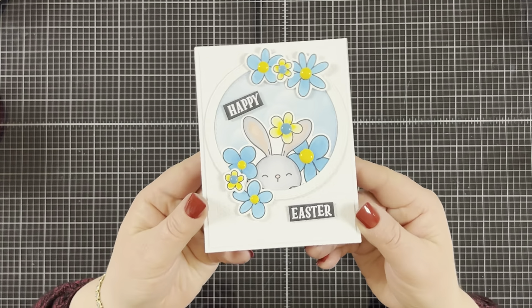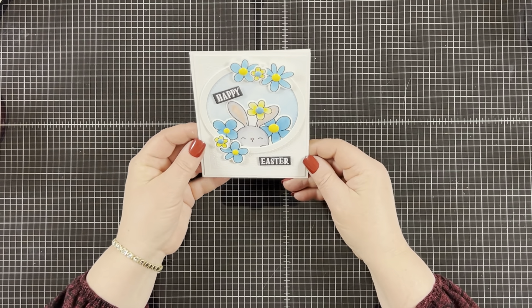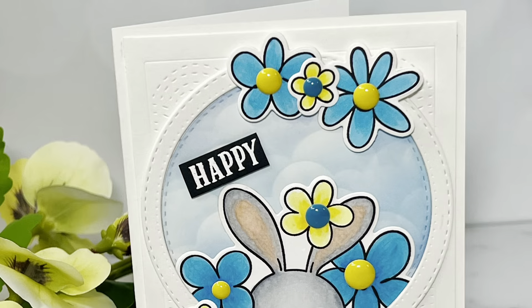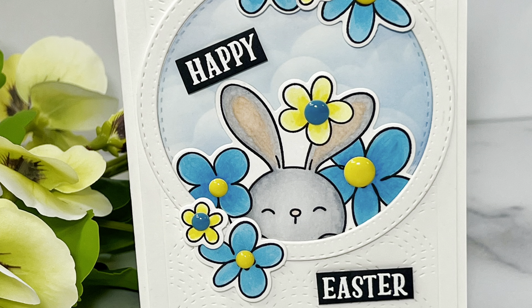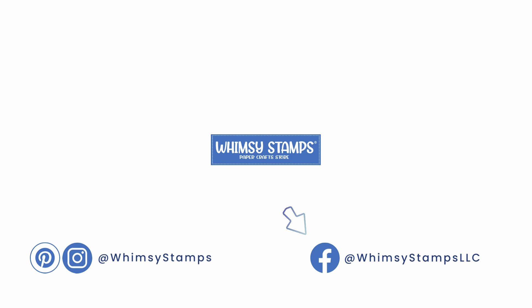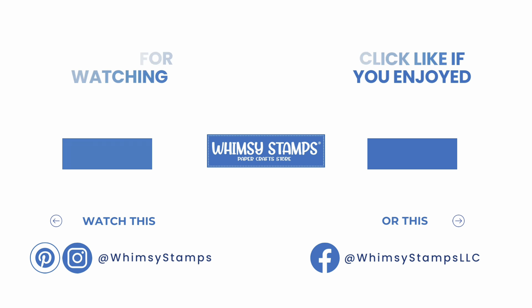I think this card came out super cute and would make a fun Easter card. I hope you enjoyed my card today. Thank you for joining me on the Whimsy Stamps YouTube channel — I'd love for you to leave a comment below and let me know what you think. Be sure to subscribe to the Whimsy Stamps channel and their other social media platforms so you don't miss out on upcoming releases and inspirational videos. Check out their website for all their new releases, and as always, thank you for spending your time with me — I hope you have a wonderful day.